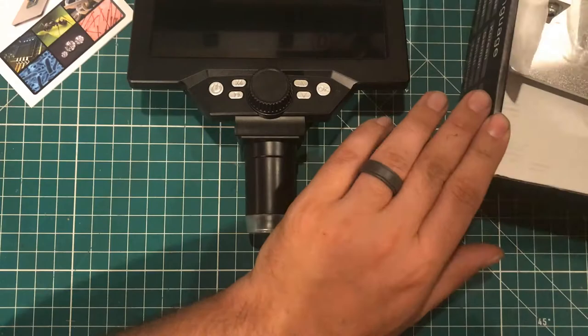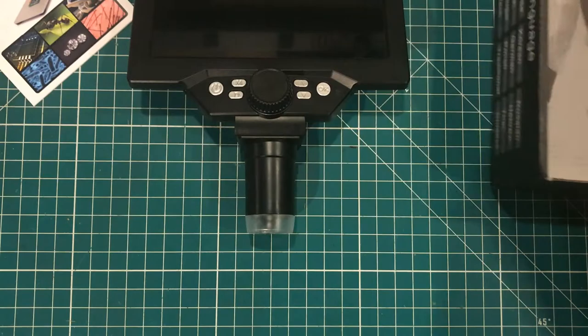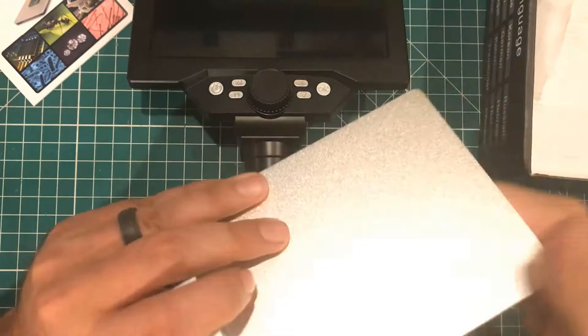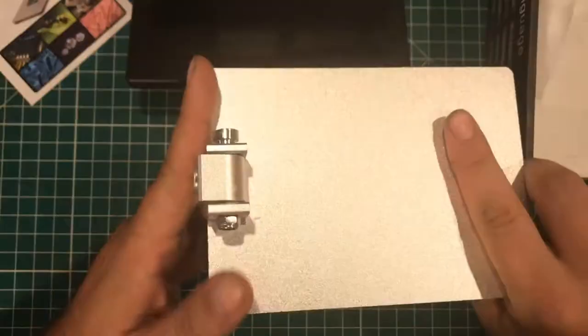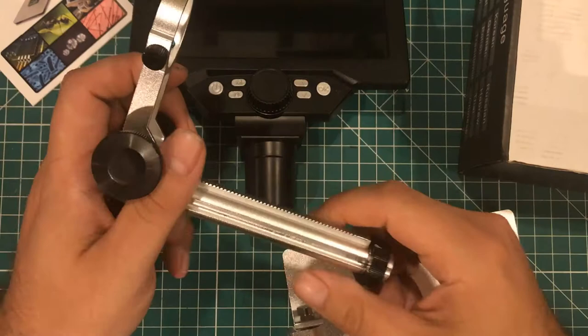We have the power brick. They did send me the adapter for the U.S. power brick in a separate package. Nice aluminum, chunky, some kind of centered metal base here and a little adjustable thingy. We get the arm — again, nice piece of metal. Everything feels like it's well machined and of decent quality.